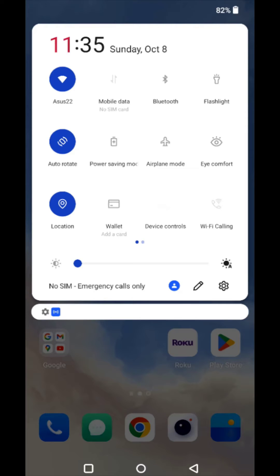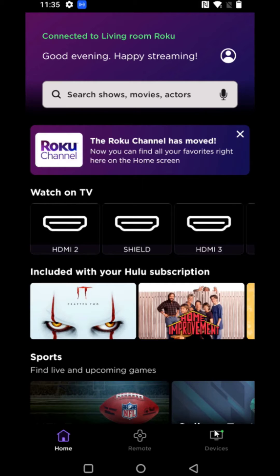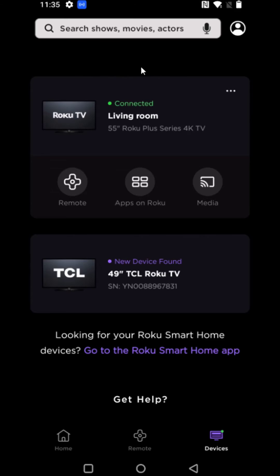Now that my phone and my Roku can both communicate with each other, I'm gonna go down to the Roku app and launch that. In the Roku app, down in the bottom right-hand corner, I'm gonna click on Devices, and it might take a little bit of time for it to search for devices in your area.